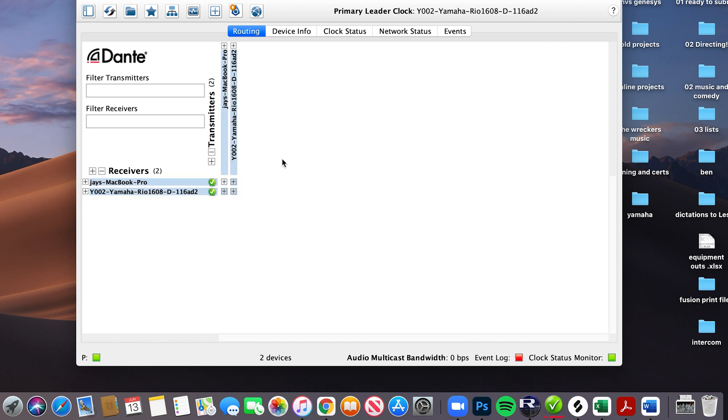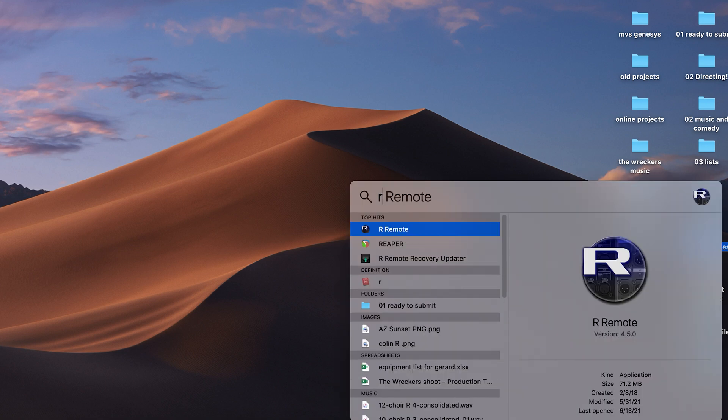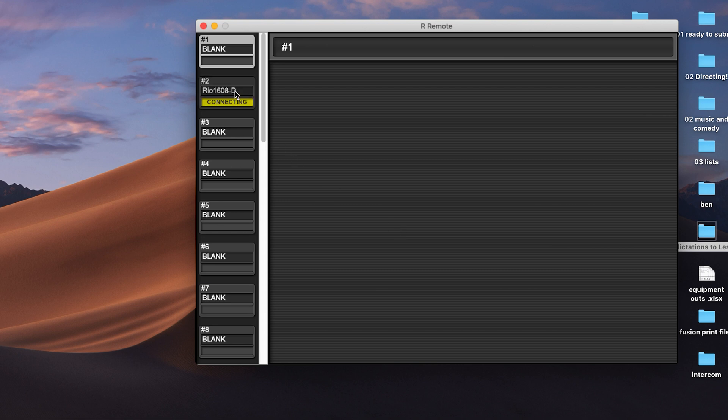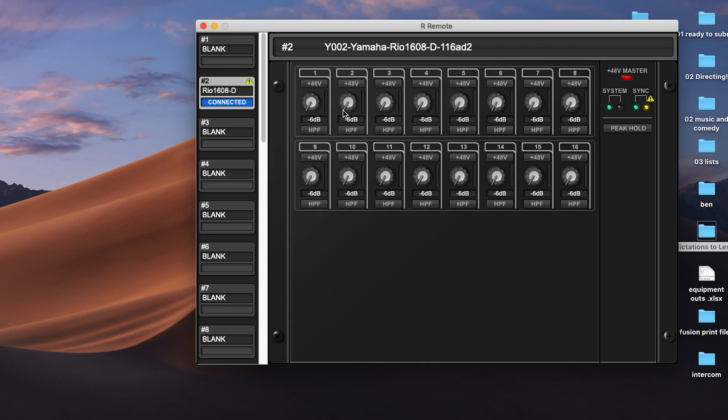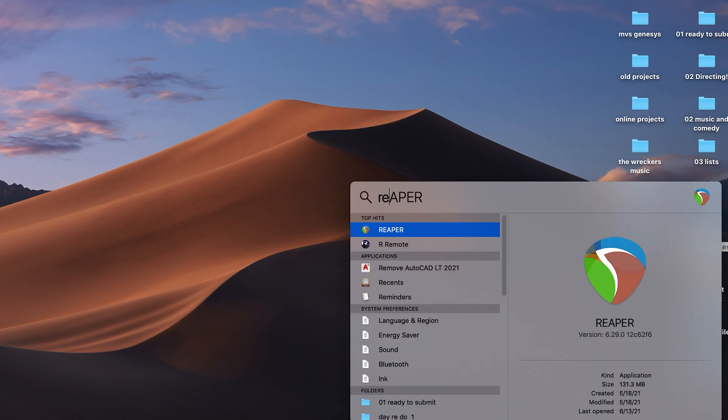Now that we've patched, let's get UR Remote going — it's connected. In UR Remote I have preamp control, because I'm going to need to turn up the preamps associated with the ports on the RIO. Let's load a file.